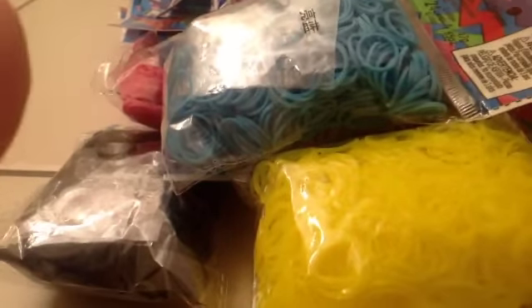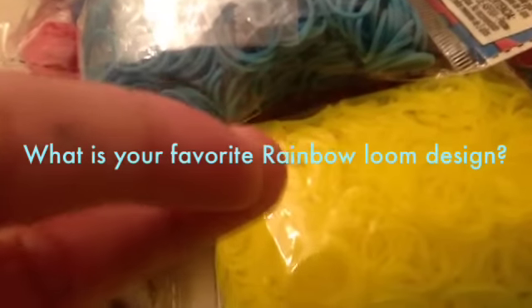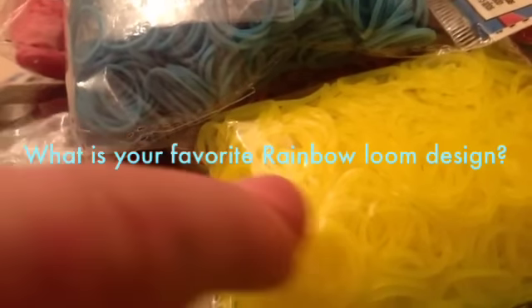Here's an overview of all the awesome rubber band products I got. I hope you guys enjoyed this video — please give it a huge thumbs up. I actually have a question for you guys: what is your favorite Rain Balloon rubber band bracelet design? If you guys answer it, I will give you a huge shoutout, all in one video.